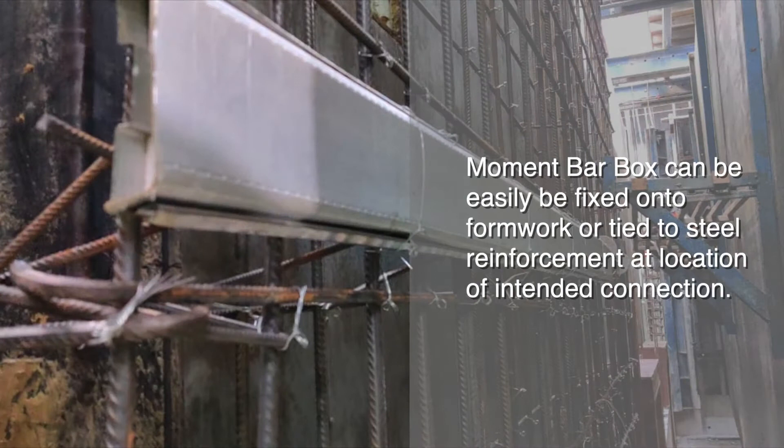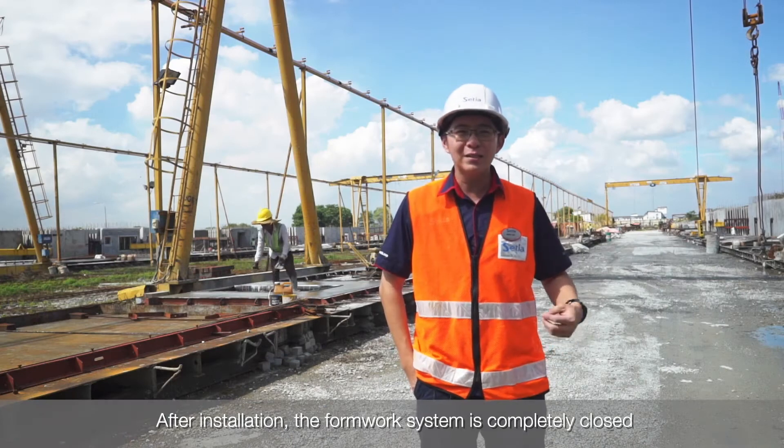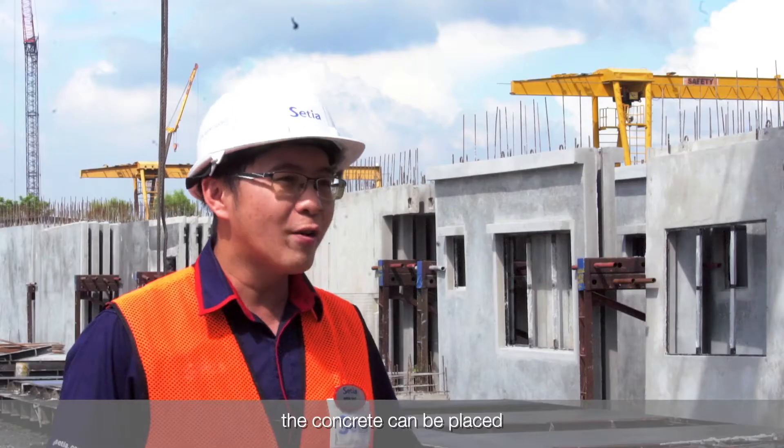Our workers can fix Moment Box directly to the formwork, or it can also be tied into the steel reinforcement at the location of intended connections. After installation, the former system is completely closed and the concrete can be placed.